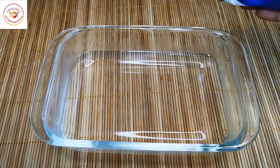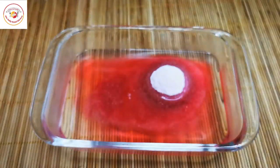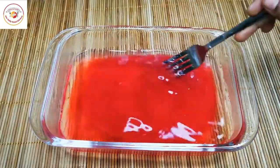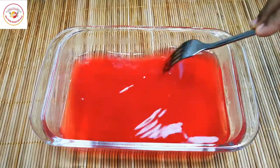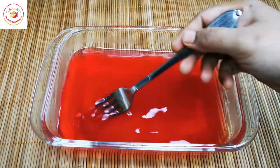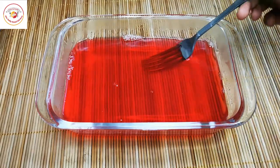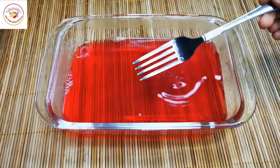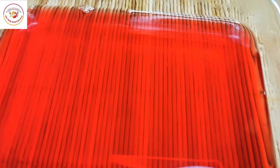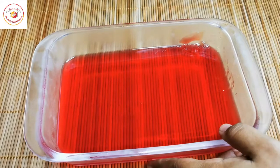As per the package, use 230ml of hot water and dissolve the instant jelly powder in it. Once it is dissolved completely, rest it in the fridge for 30 minutes to form the jelly. You can also boil the water on the gas and add the powder to dissolve it — either way works.